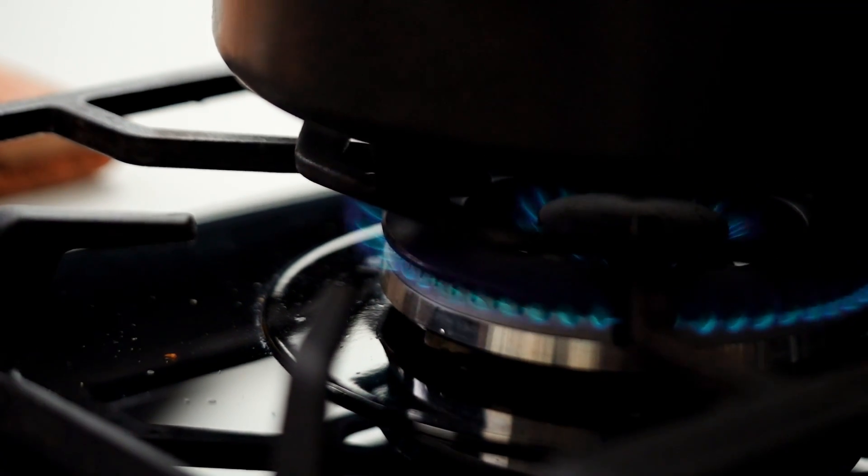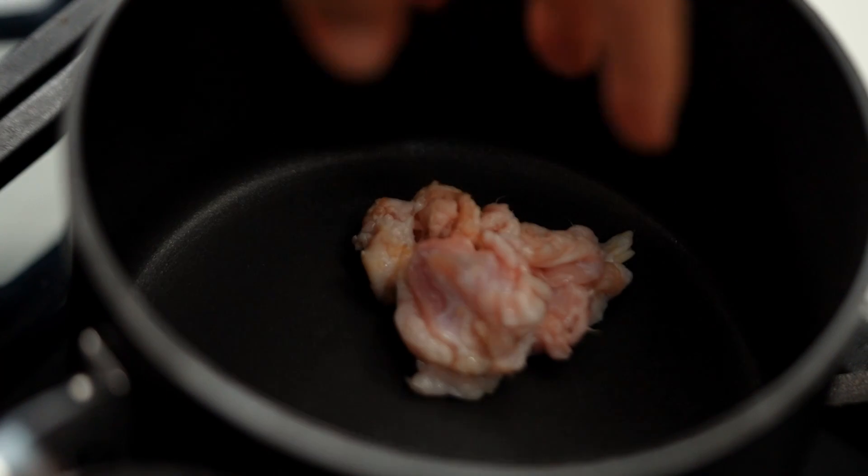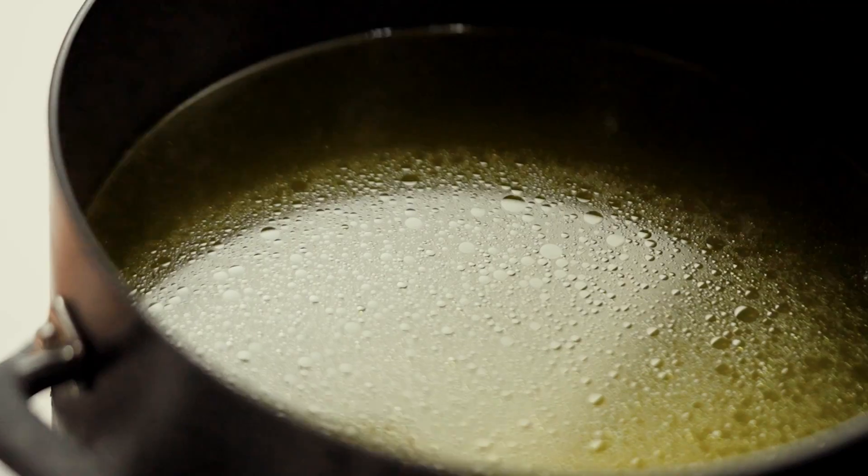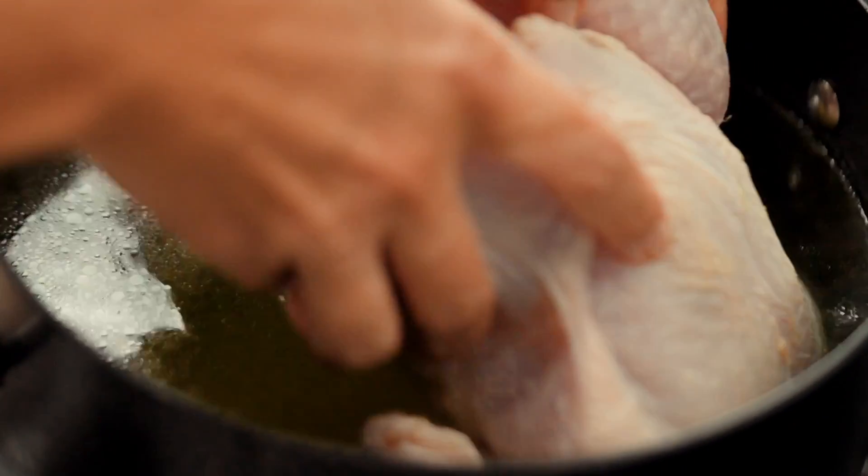I'm just going to pop those little pieces into a pan here — this is the saucepan that's going to cook the rice. I basically just want to let these guys sizzle really gently until they're lovely and golden. In the meantime, we can get on to our chicken. The whole chicken is going to be poached in a really lovely fragrant broth that we're then going to use as a soup later on, so the chicken goes into my chicken stock here.